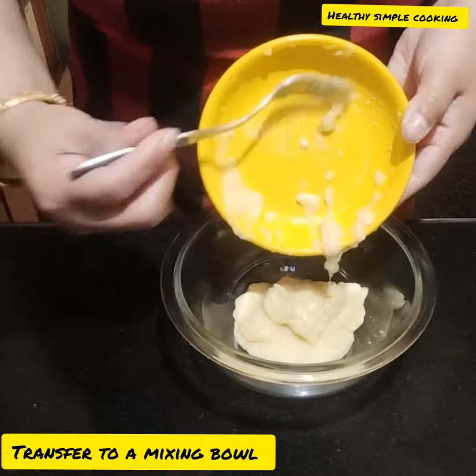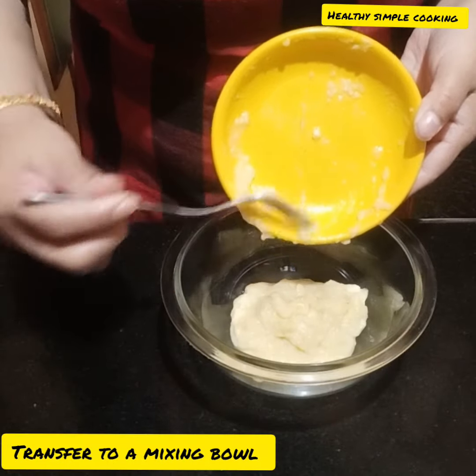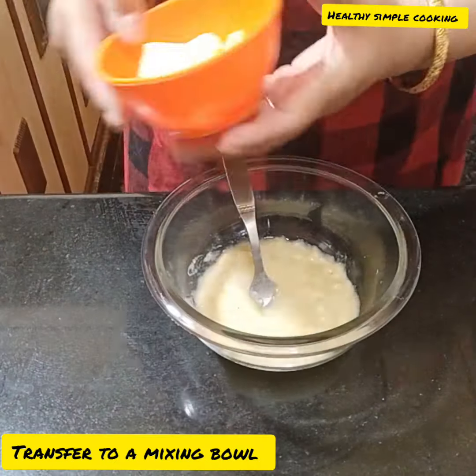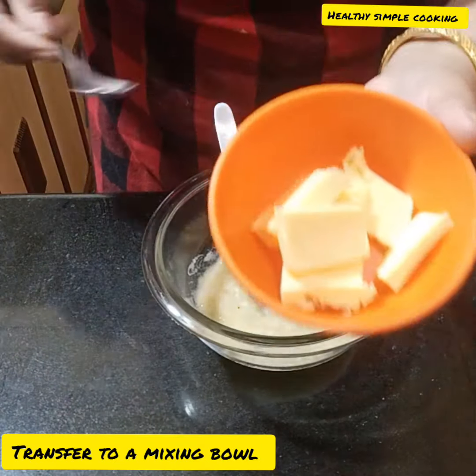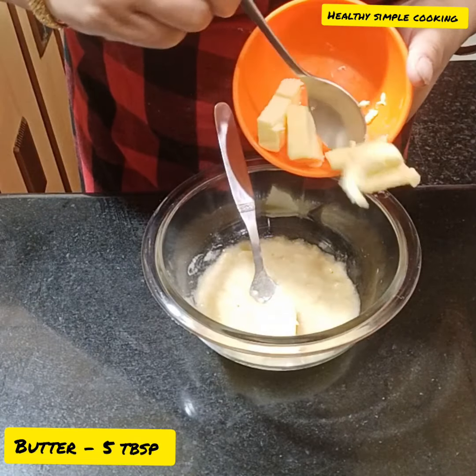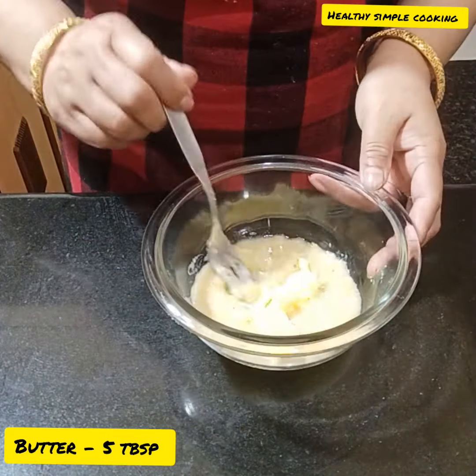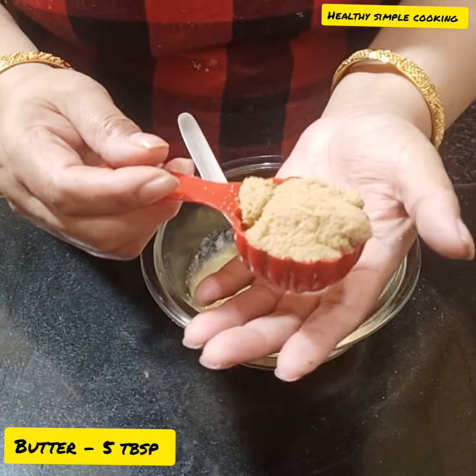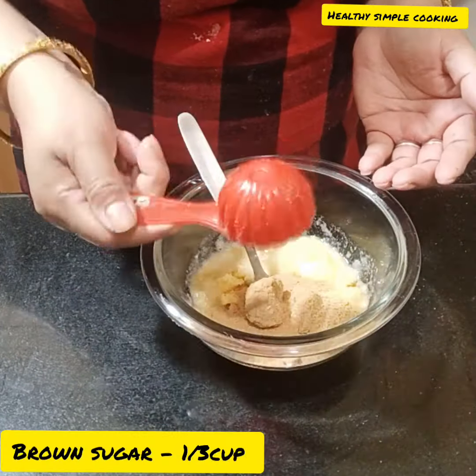You should mix it in a mixing bowl. I have transferred it into a mixing bowl and will mix in more ingredients. Now I am using butter — 3 tablespoons of butter at room temperature. I will mix it with this.